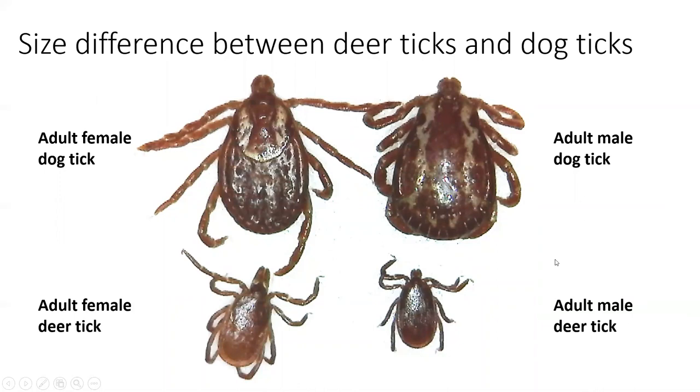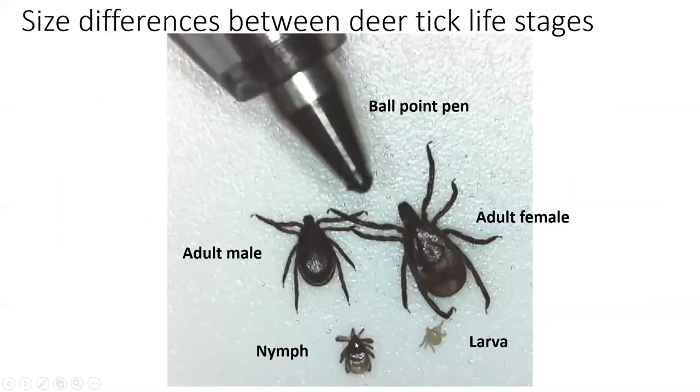It's important to have an idea of how big these ticks are and what you're looking for when you do a tick check. You're really looking for something absolutely tiny, like this little tiny nymph. Thank you for reviewing this with me, and I hope you now feel confident in your tick identification skills.